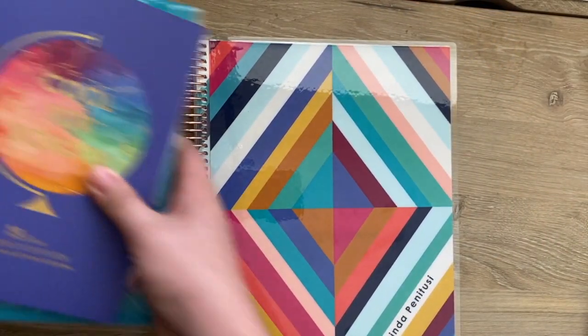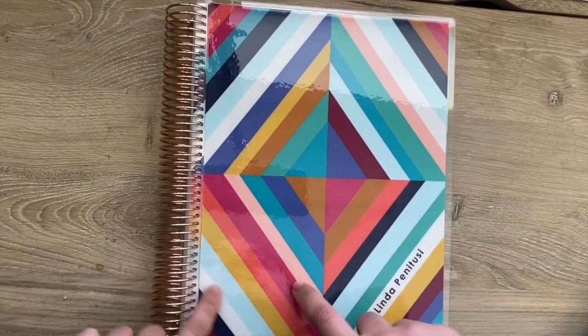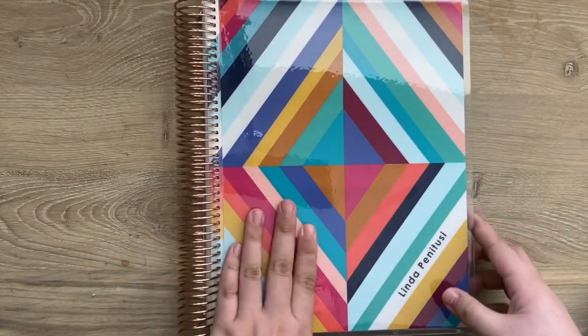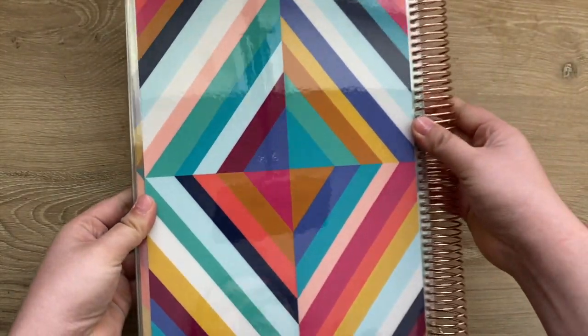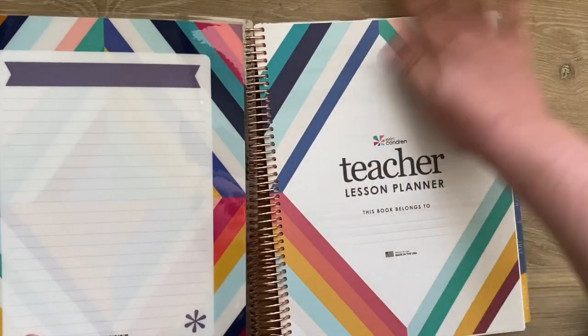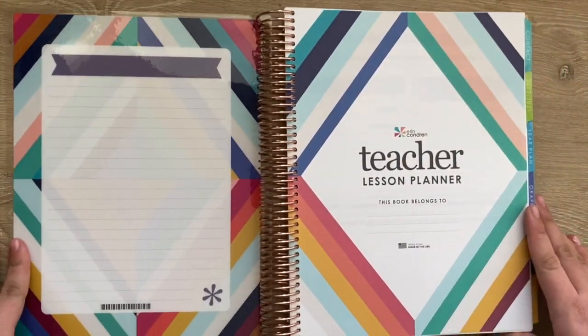Now for the teacher lesson planner itself. This one has a rose gold foil with the Oso retro design, which I absolutely love. Here is the back, and when you open it you have the Oso retro interior design.